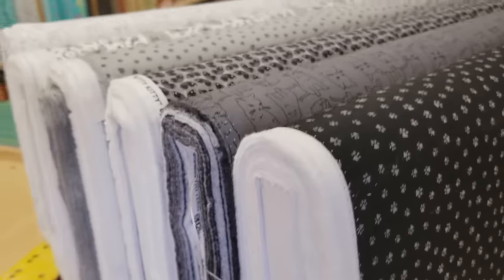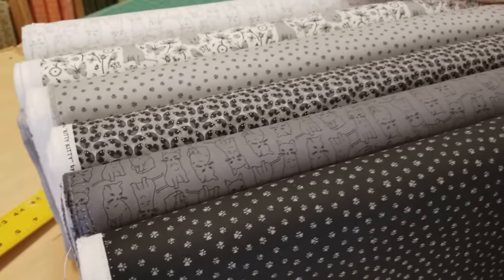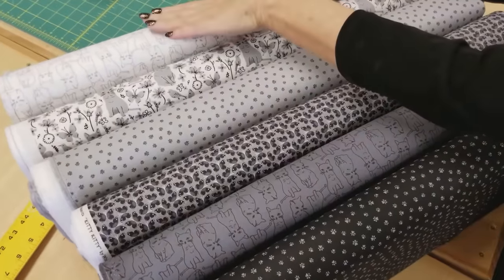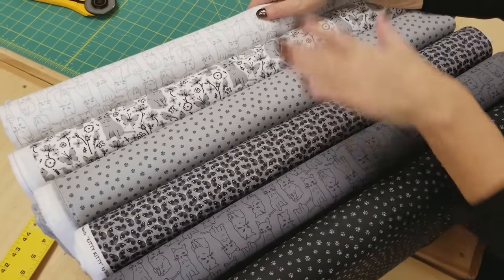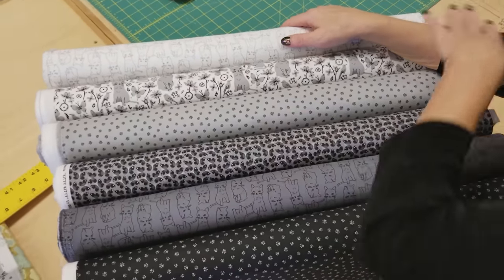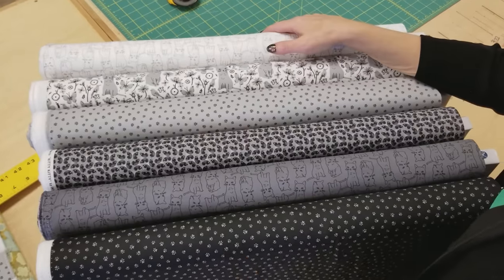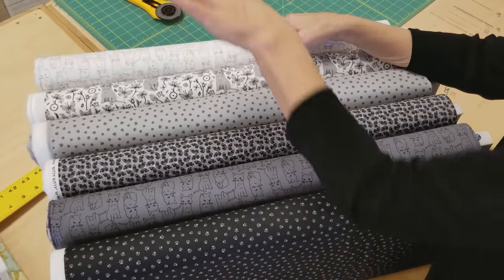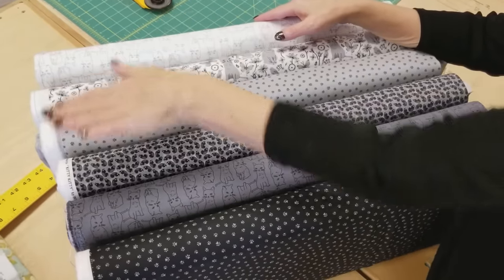For this pattern you need six prints. We're going to use one yard each, and they need to variegate from very light to very dark. I'm using white, gray, and black, but you could use any color — all shades of blue, all shades of pink, or even different colors mixed. Just make sure they go from very light to very dark.